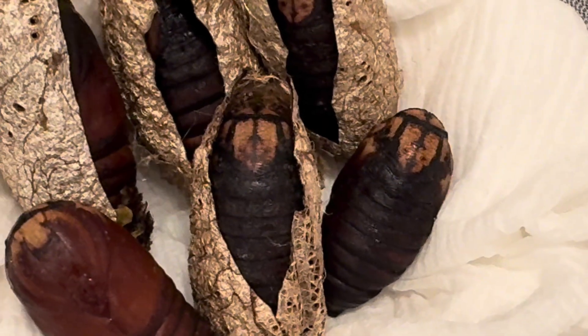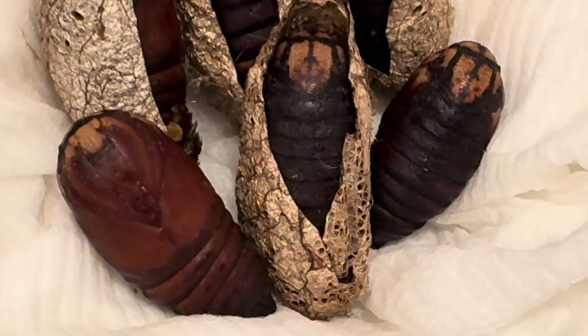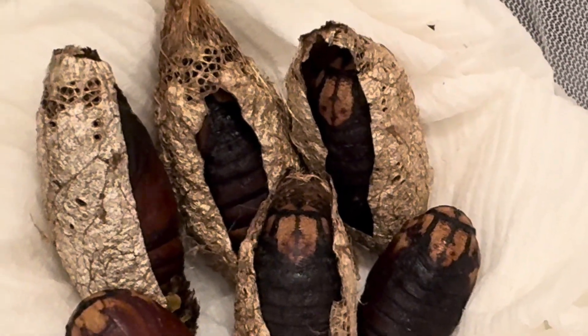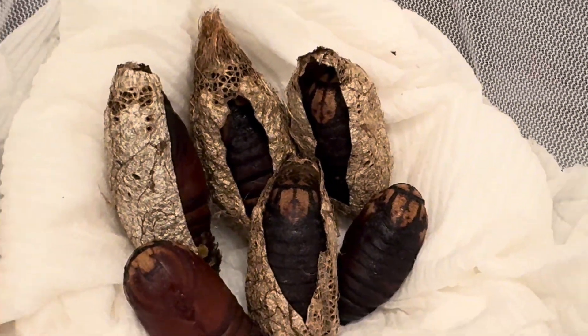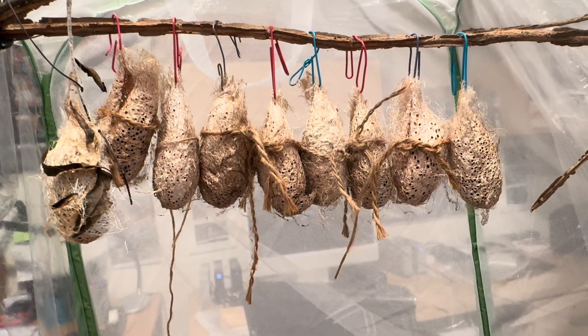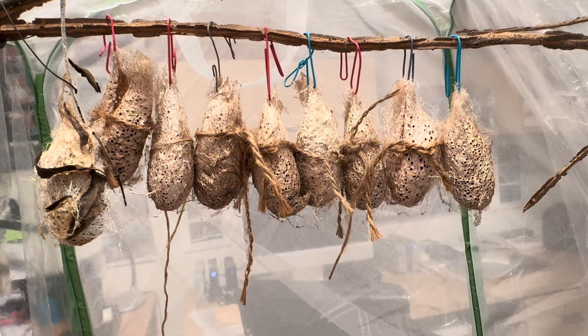Moon moth pupae have interesting coloring on their heads and are not all completely one color like many other silk moth pupae. They are related to the comet moth Argema mitre, who you might have seen in my previous videos, although they come from completely different areas of Africa.